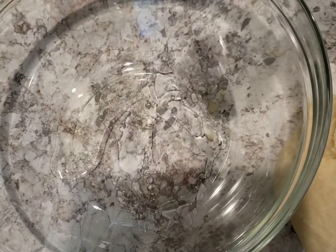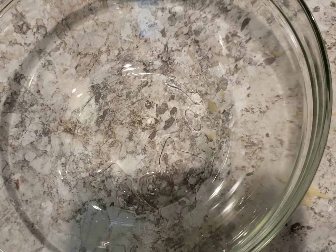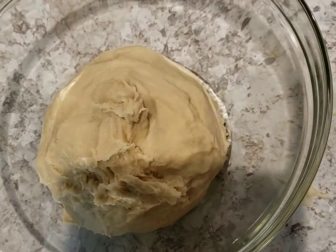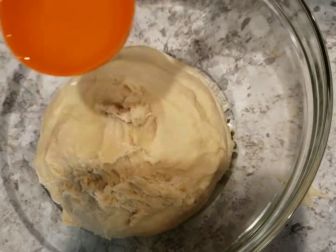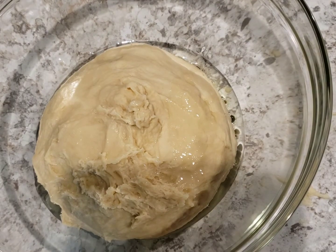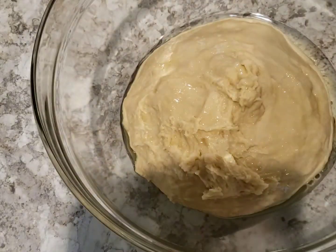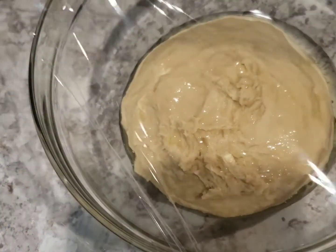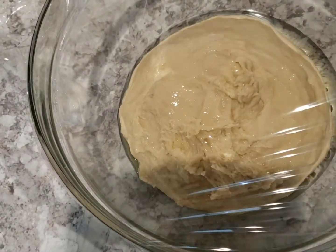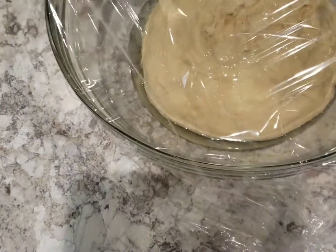Add some oil in the bowl and then transfer the dough to it. Add more oil on top of it. Cover the bowl with plastic wrap and a napkin, and then keep it aside for about an hour to rise or double in size.